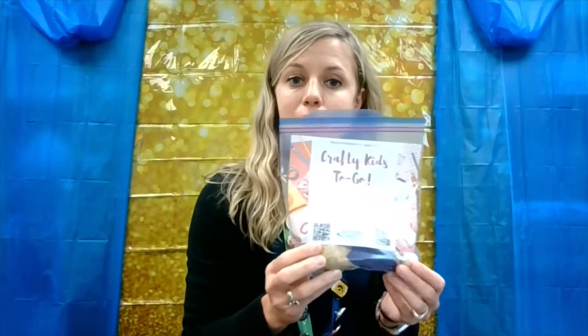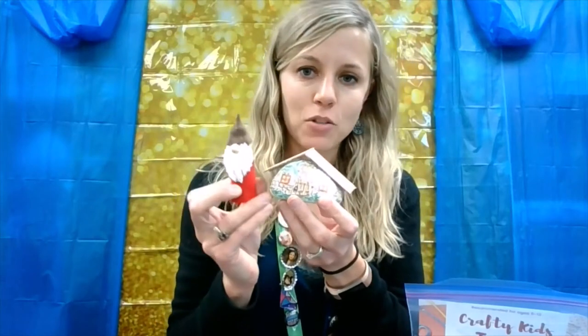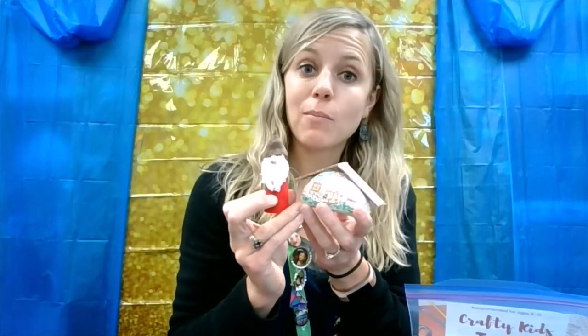Hello everyone, welcome to Crafty Kids! Starting today, September 21st, you can pick up a crafty kit to go at the library. In that kit we'll have the supplies where you can make a gnome home and a little gnome to go along with it. Today I'm going to show you how to put the kit together to make these things.